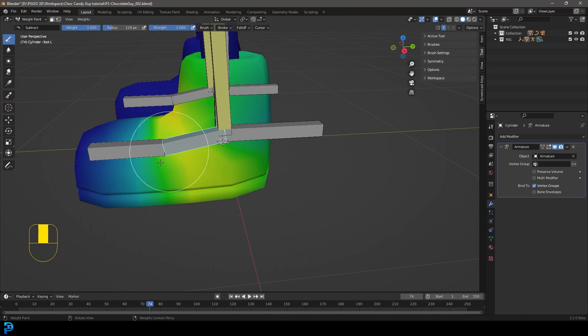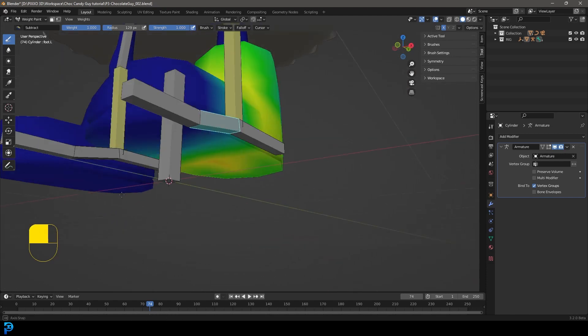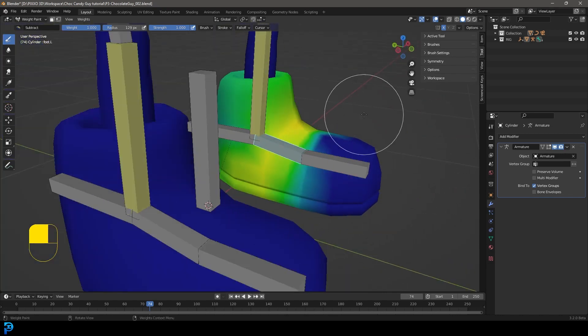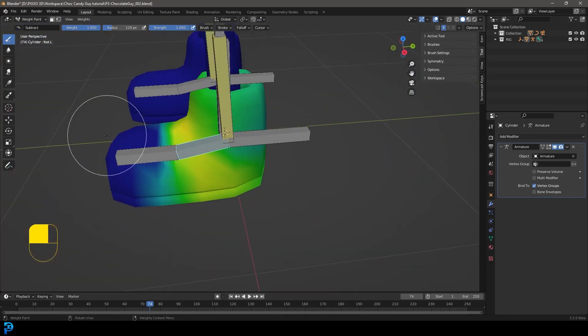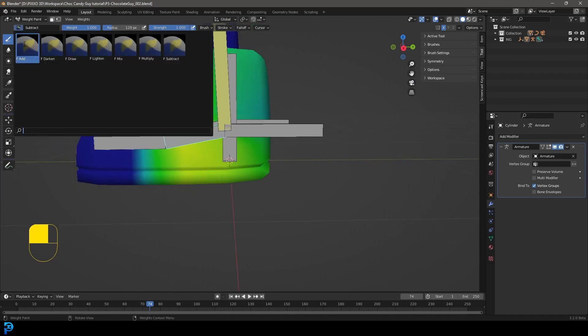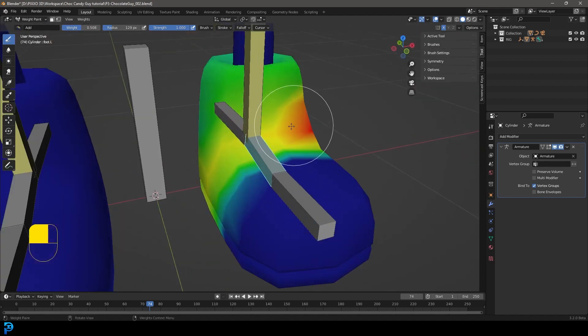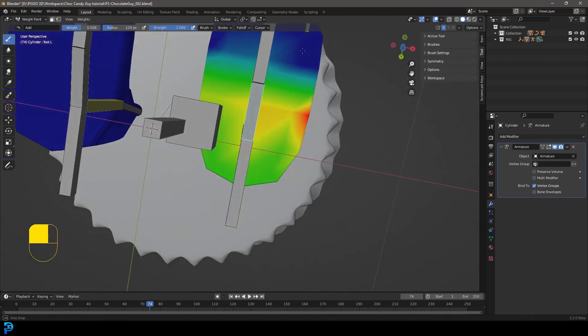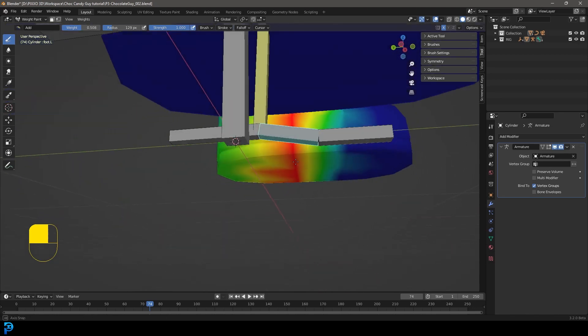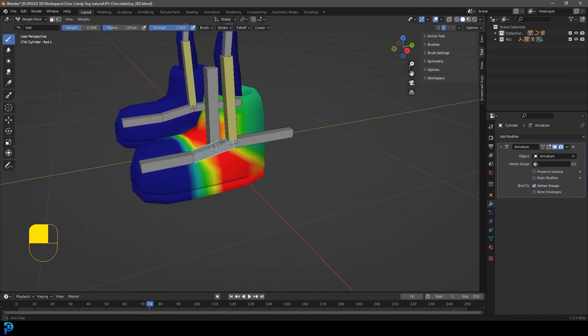Hold Ctrl and click on the middle bone. It has a bit too much influence at the tip, so click and paint away with Subtract. We only want it to affect the middle bit. Change to Add, bring down the strength, and paint around where it needs to affect the foot — anything warmer means that bone will have more influence there.